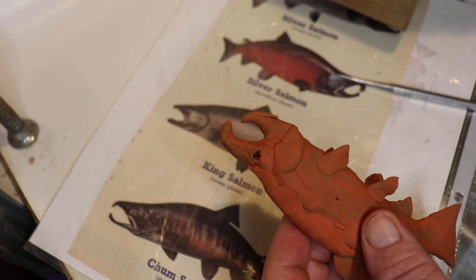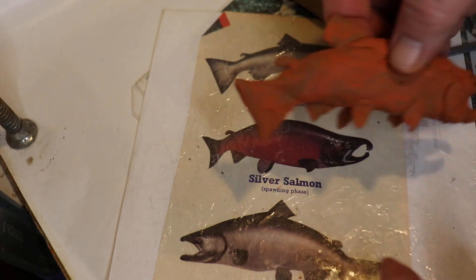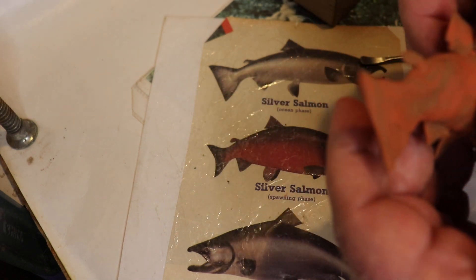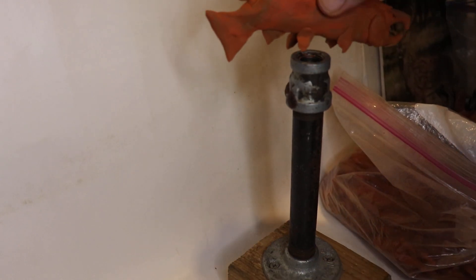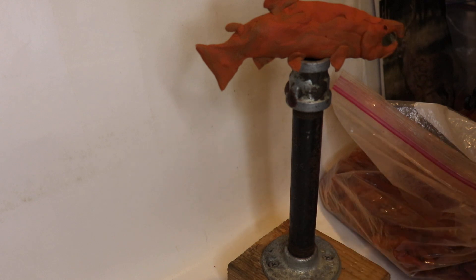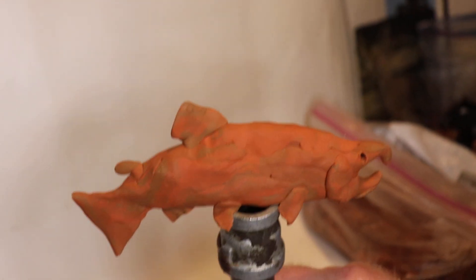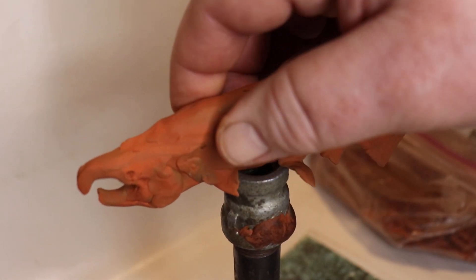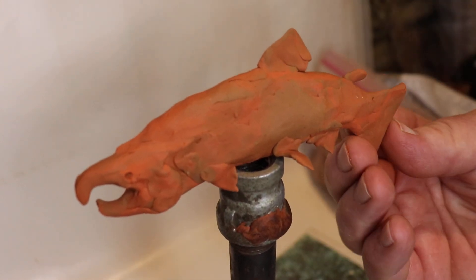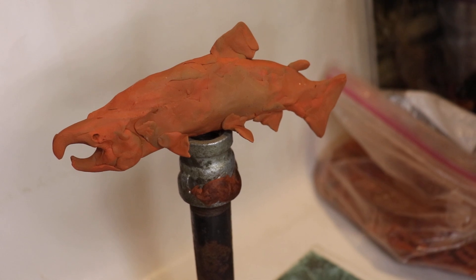One other thing I was going to show you people was I make these things to hold my sculptures. First we'll look at the spawning phase of the silver salmon — it's not too far off, a little lumpy bumpy, but anyways. What I do is I make these things with some pipe flanges, put them on a 2x4, and then I can set my sculpture on it like that. That way you can set your sculpture someplace else, or you could spin it around and work on it if you'd like. I made up a few of these — I got some more I'll show you.